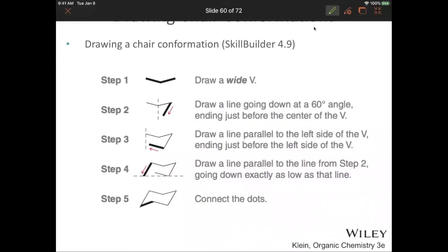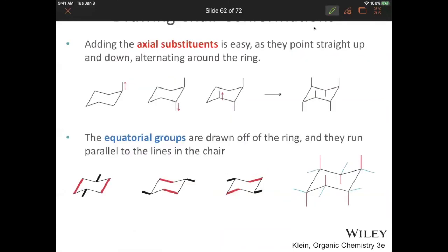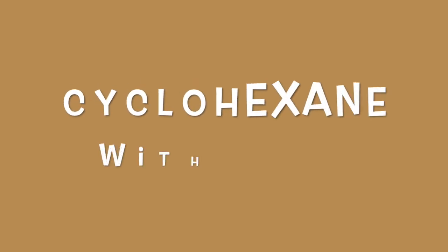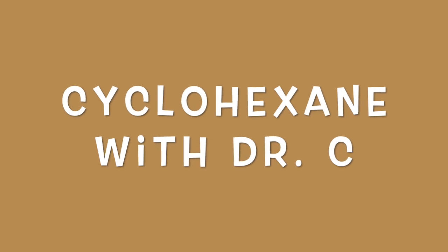There are instructions on the PowerPoint slides doing it exactly the way that I just did it. The axials go straight up and the equatorials go out. Here is a drawing with them independently and then all together. Good luck — you want to get some practice on this because this is definitely showing up on the next test.